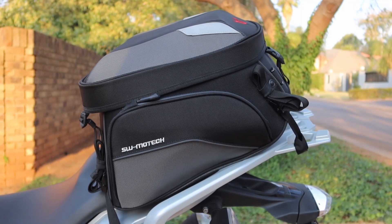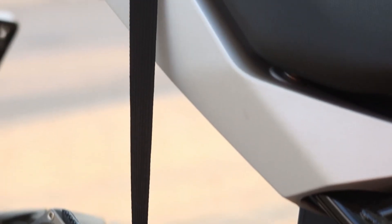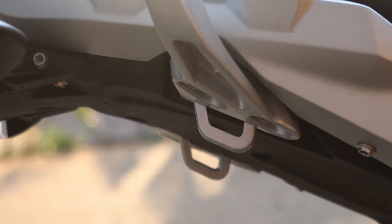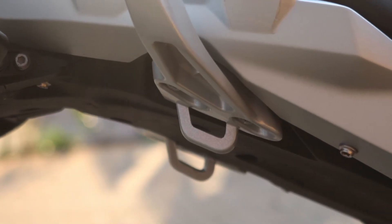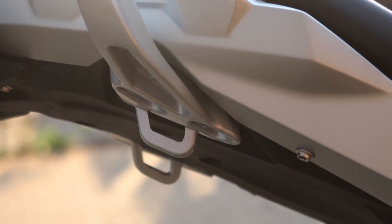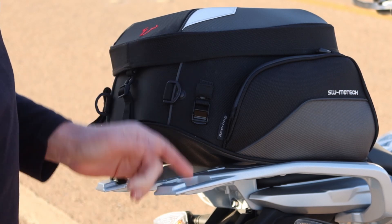I just want to show you quickly how the attachment works on this bike. At the front of the bike you will find attachment points near your foot pegs — in this case the GS has got a little loop at the bottom that you can attach things to. On the little GS I also have a small bracket at the back that I can attach the bag to.